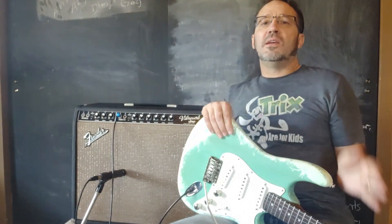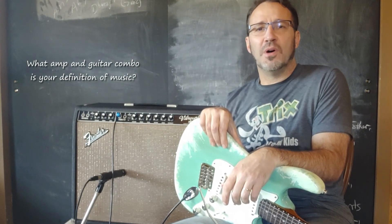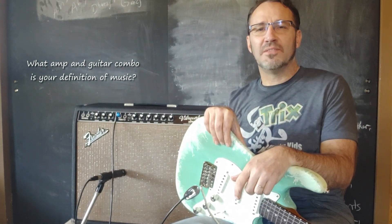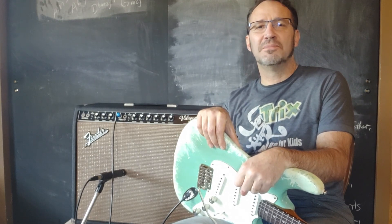So there you have it, folks — the 1964 Fender Vibraverb. Again, what is your favorite amp? What amp turns you on and makes your heart vibrate? Love to hear in the comments. Take care, have a wonderful life, stay strong, fight for freedom — love you all, goodbye.